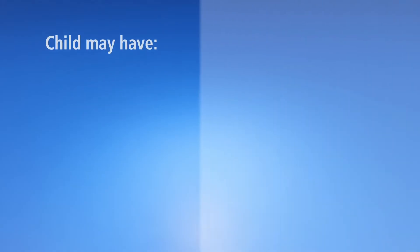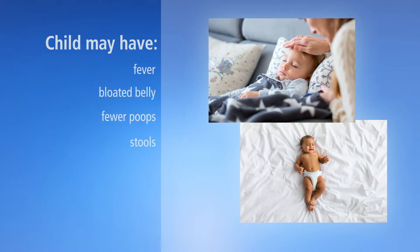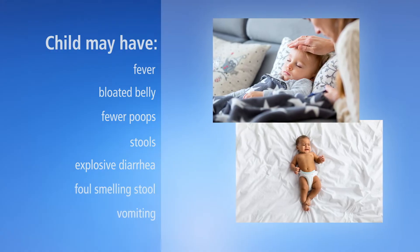Enterocolitis can cause your child to have a fever, bloated belly, fewer poops or stools, explosive diarrhea, foul-smelling stool, and sometimes vomiting.